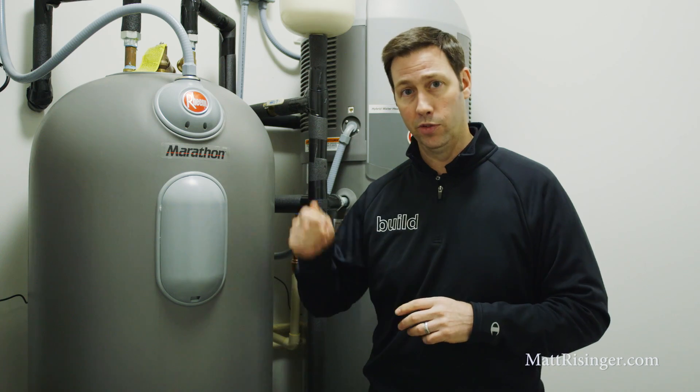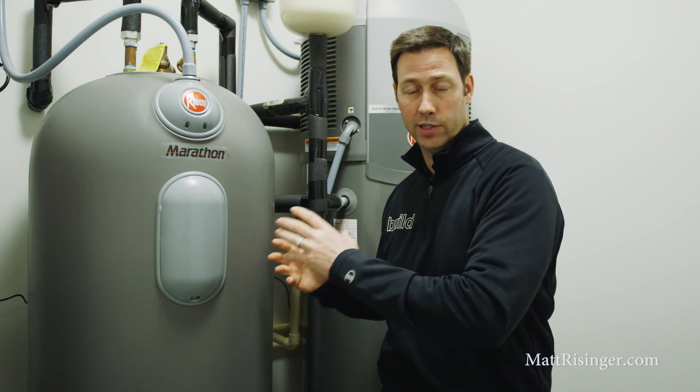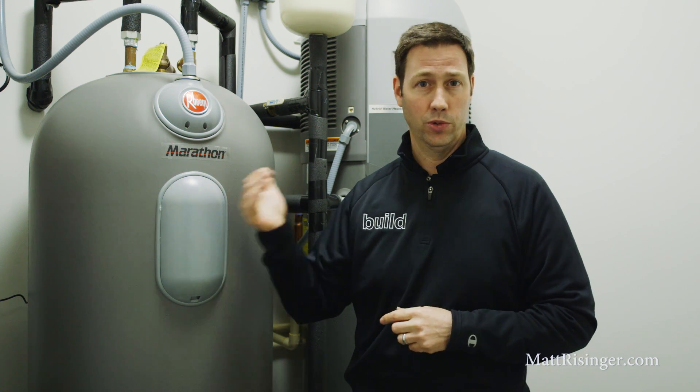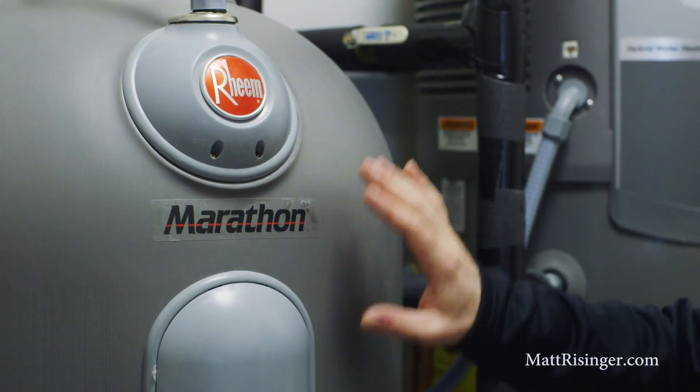The statistic that I like best about this unit is standby loss. This unit over a 24-hour period experiences about 5% standby loss. So that means if our power went out today or we turned this unit off and our water inside that tank was 120 degrees, over a 24-hour period that water is only going to cool down by about seven or eight degrees. That's really impressive — that's some seriously thick insulation on the outside.